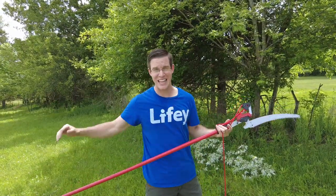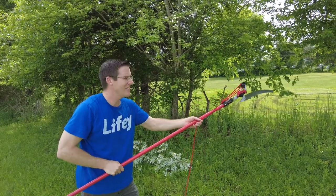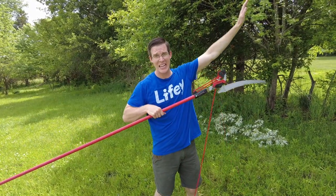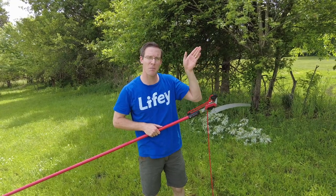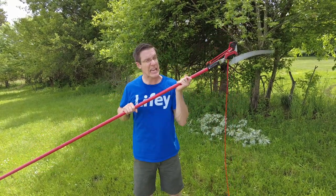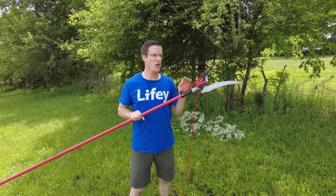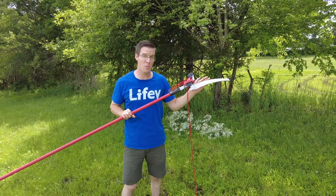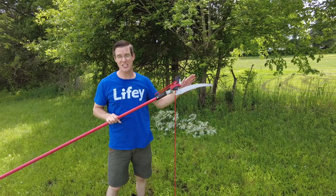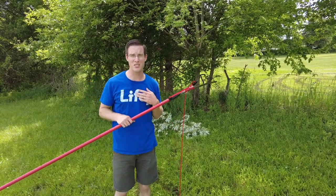One thing you'll notice when you have the pole extended really long is the blade can kind of bounce around unless you apply a lot of force and control the cut — it sometimes bounces out of the groove. Also, the blade was up really high and I was on top of a ladder, and it got pinched between two pieces of wood near each other. I had to yank it really hard until it finally popped out. So you have to be careful when cutting thick branches next to other branches that the falling branch doesn't pinch your blade, else it can be a pain to get loose. That's really been the only problem I've personally experienced with this pole saw.